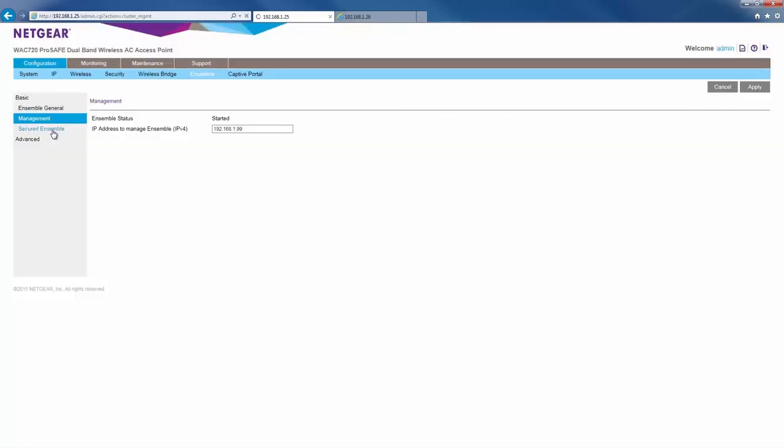Next, go to secured ensemble. Securing the ensemble is an important step to prevent unwanted APs from joining your ensemble. For secured mode, click enabled and then give it a secure passphrase. The re-authentication timeout value can be left at default. Once we're done, click apply.